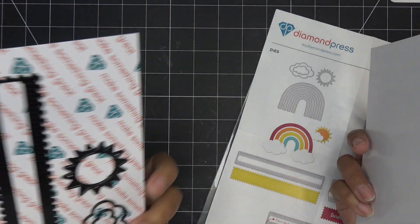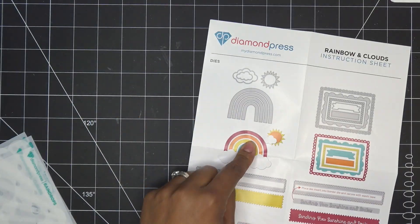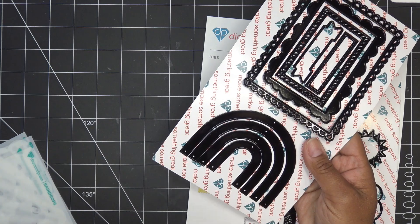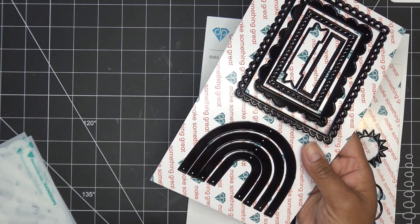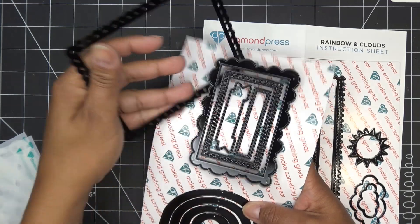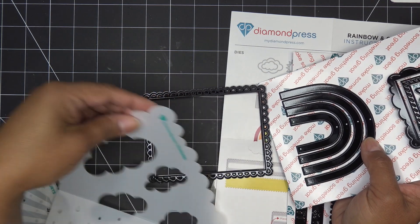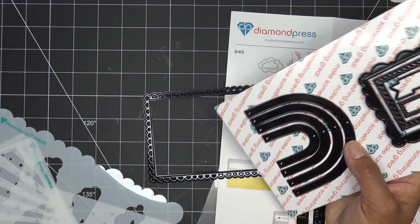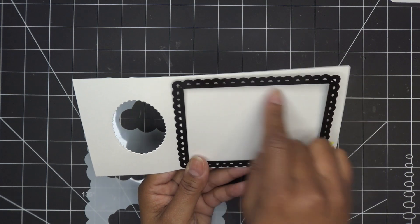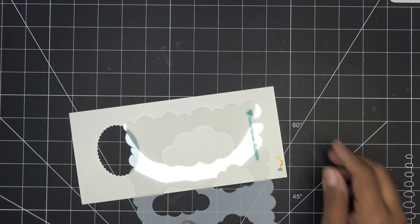Actually, that little cloud on the stencil edge intrigues me now. Let me grab some papers — I'm going to do the rainbow just like this basically, so I need a couple of different colors. The pieces are all separate which is really nice, instead of having to run it through and deal with colors you don't want. There are four dies, so you're going to choose four colors. Maybe I'm going to do a background using this one.